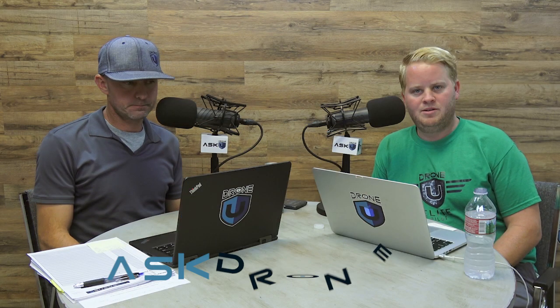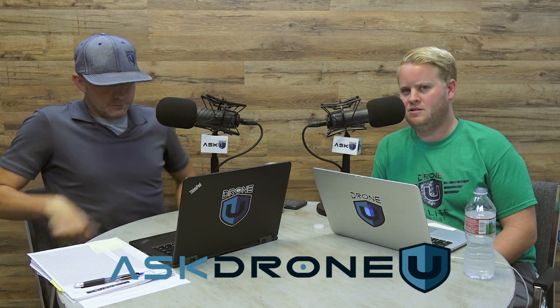Hey everyone, and welcome to another awesome episode of Ask Drone You. My name is Paul. My name is Rob, and this is episode 653. Thank you everybody for hanging out with us today. I know you have a lot of options, and you've chosen to be here, and we appreciate that.